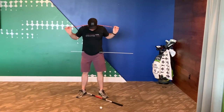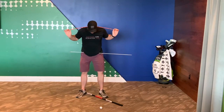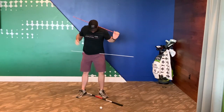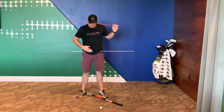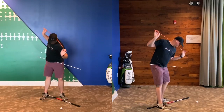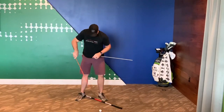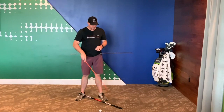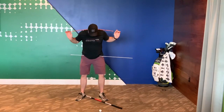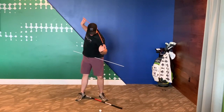The purpose of this drill is to go ahead and get in your posture. As you're taking your pivot back, you're trying to get the alignment stick that's through your belt loops to match as close as possible to the club on the ground, which we've set at about a 45-degree angle. Just keep turning back and try to match that up.